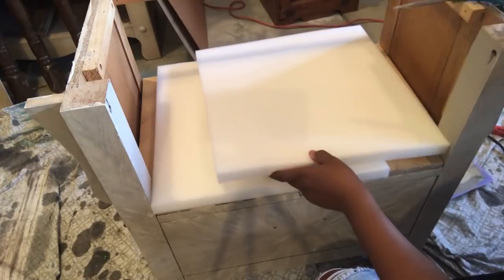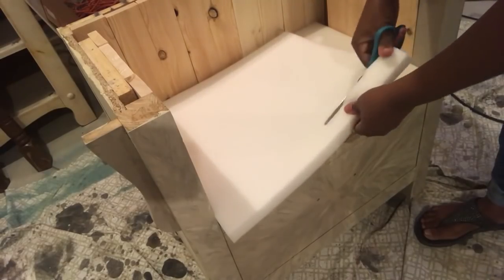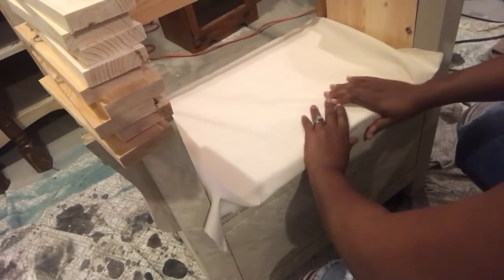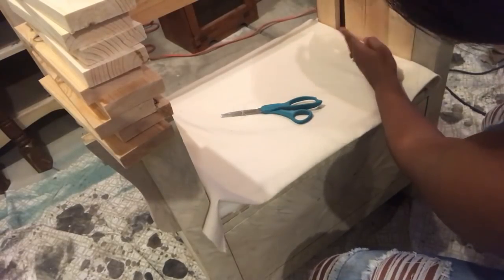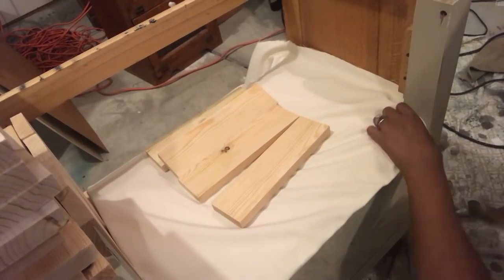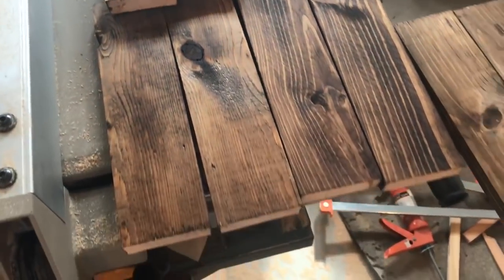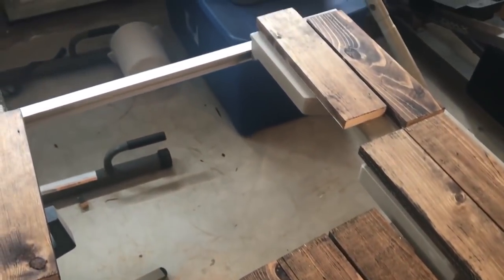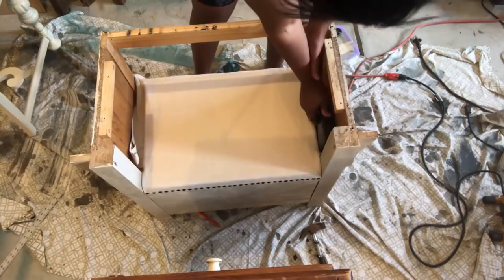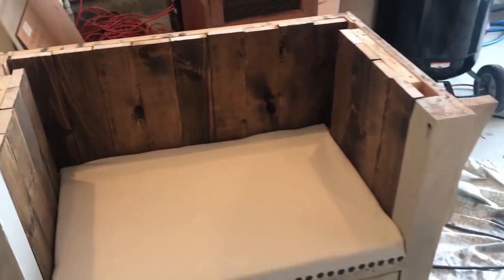After that I'm taking this foam cushion, cutting it to the size I need, and adding it to the bottom so we can have a cushion for our seat. Then I'm adding fabric to the bottom, adding wood to the side to keep the fabric nice and taut, and using upholstery nails to nail them to the front. Next I'm staining my wood, and then I used my staple gun to staple the fabric to the cushion and nailed the wood to the sides and back.